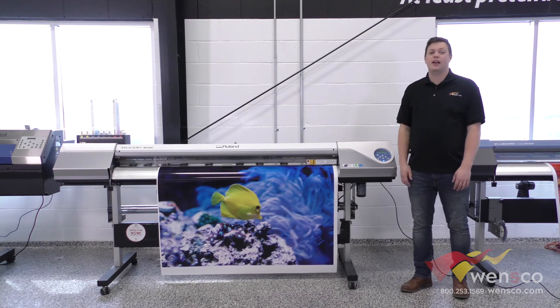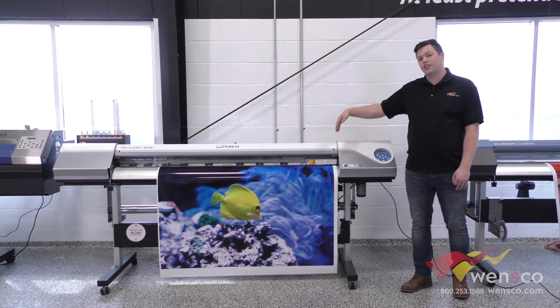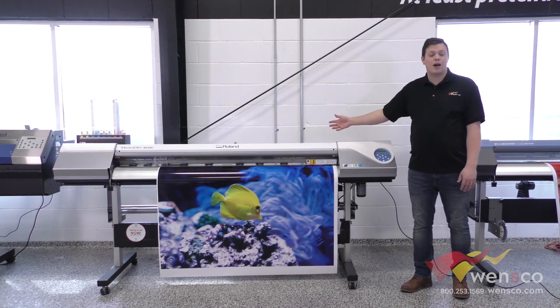But if you are looking to get a printer and a cutter separate, this is a great solution for you. This printer runs at $8,495 and it is a 64-inch printer, so about as big as we get here on wide format printers.